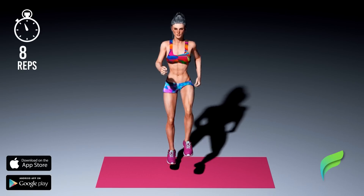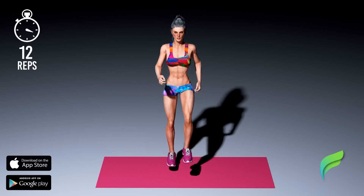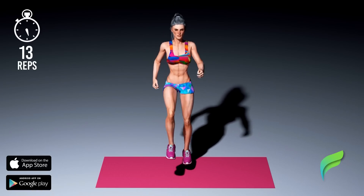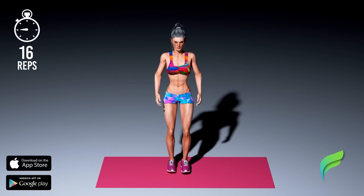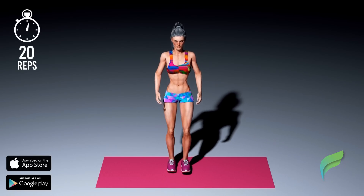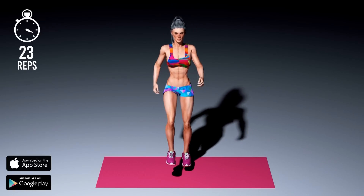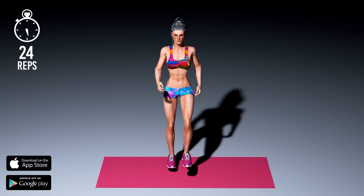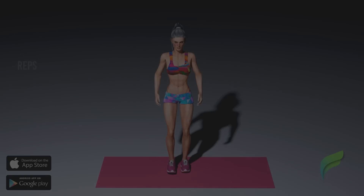Up here, we're free, bound only by frozen memories, lost in time. Racing all these broken dreams. Recover. Workout finished.